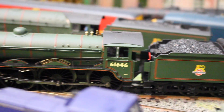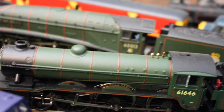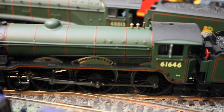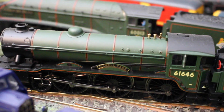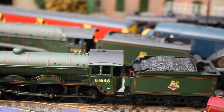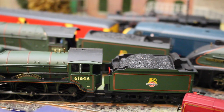We've got a B17 - this is the newer super detail version. It'll have to be a bit of a helicopter shot unfortunately. This is Gilwell Park. Hattons were having a sale and it was reduced down to about 72 pounds, and it is a fabulous model with a dinky little tender.